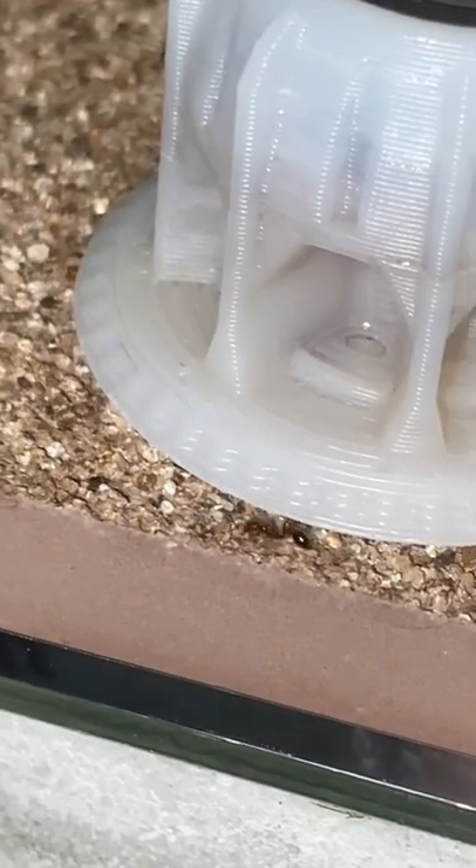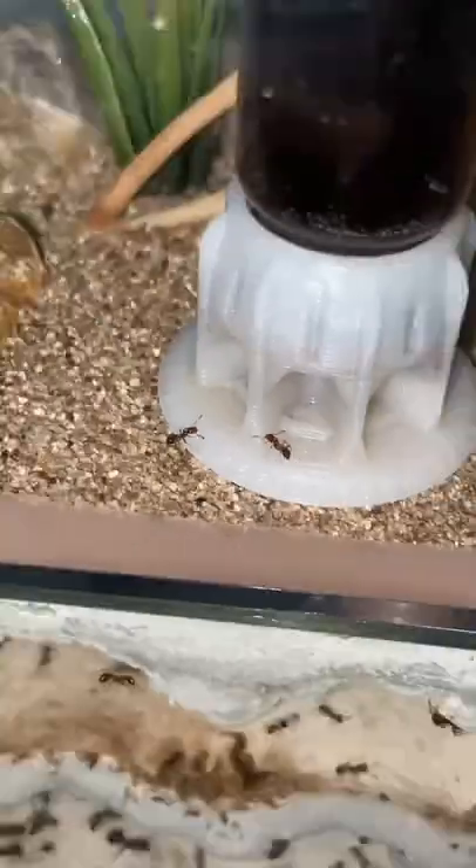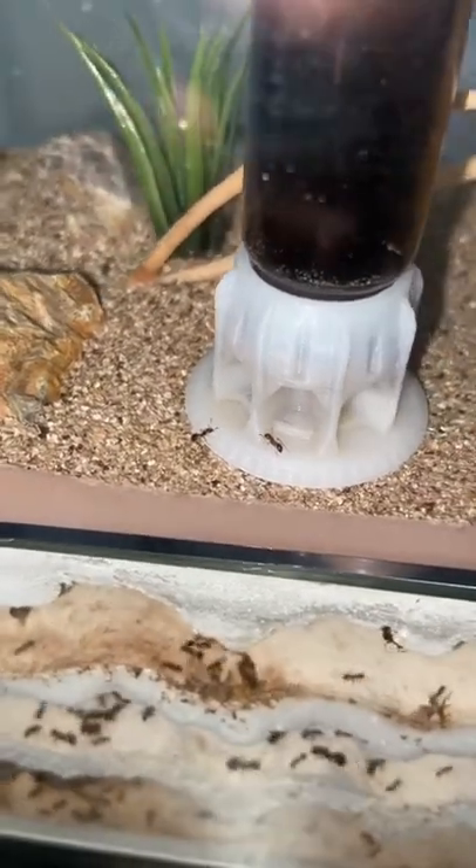There are already a few workers outside in the outworld looking for food, so hopefully these workers find it and bring it back to the nest. We can see some workers running around, but I'm pretty sure that's because of all the vibrations from moving the nest. There's already two ants in the liquid feeder and I think they're just drinking some water from it.